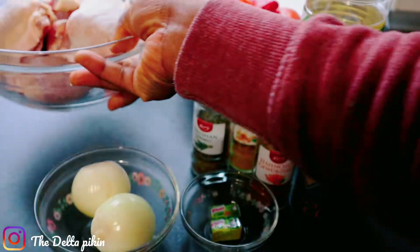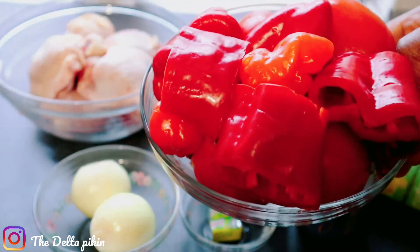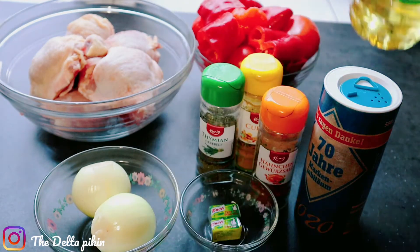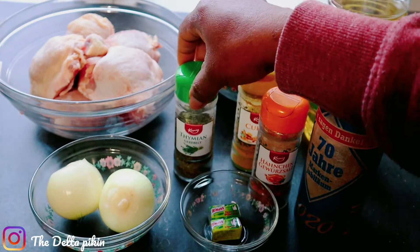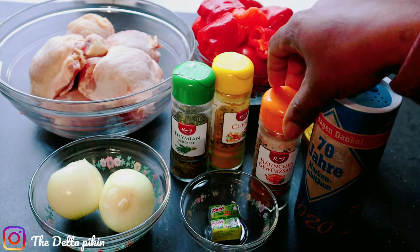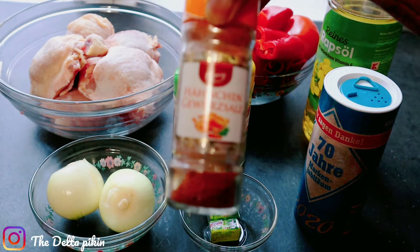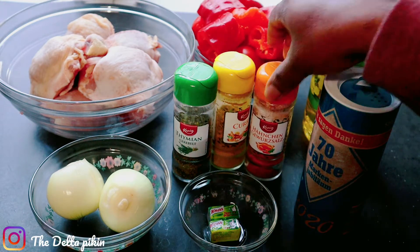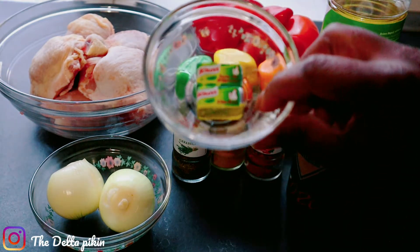I'll be showing you my ingredients. I have chicken here — soft chicken. I have tomato, pepper, habanero pepper, and paprika pepper. I have vegetable oil, two onions — I'll be using one for blending and the other to fry the stew. I have curry and thyme, chicken seasoning, salt, and seasoning cube.